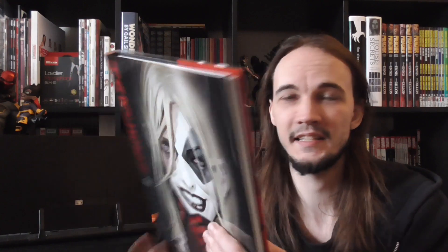Hi guys, welcome back. Today we're going to be doing a closer look at Harleen. This is by Stepan Sejic, or Sage, however you say that. This is basically the origin story of Harley Quinn and it's in a really nice hardcover.